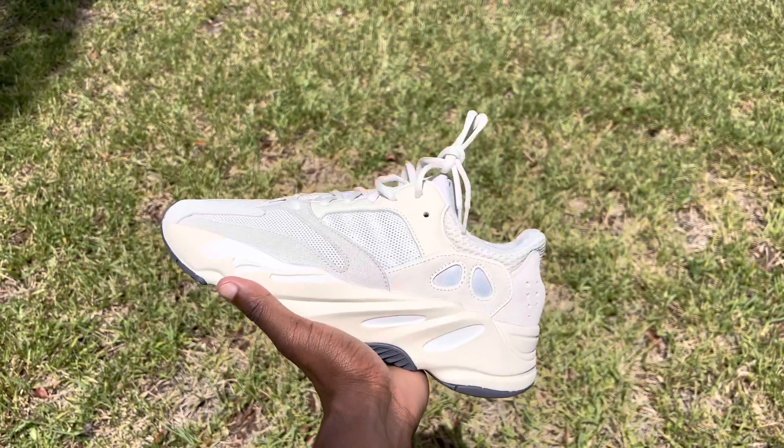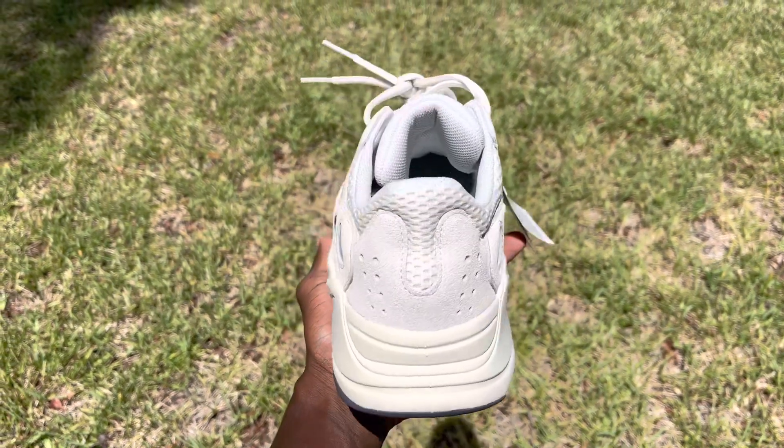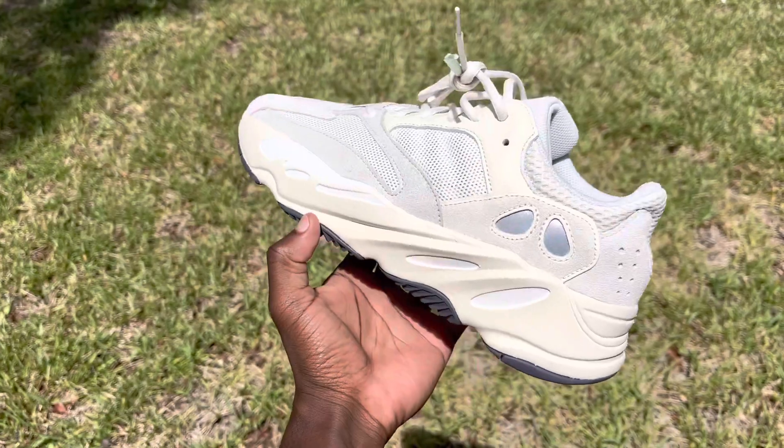The colorway is definitely a beige colorway with some hits of white and some hits of gray. You've got beige going on the top, a leather material up top, and some mesh material going down. The laces are in a beige colorway, and you have a suede material section as well.